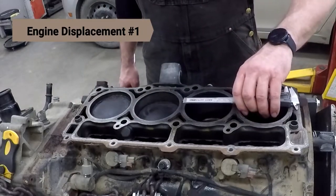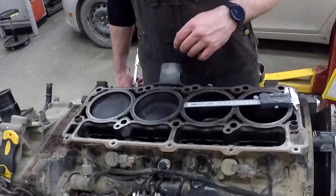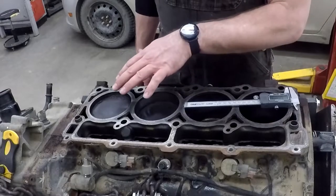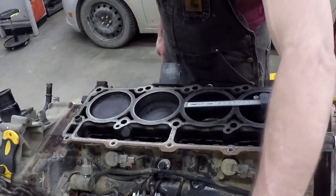So now what we're going to do is we're going to measure the displacement of this engine. This is an eight-cylinder engine, so I've got four cylinders here and four cylinders down over here.